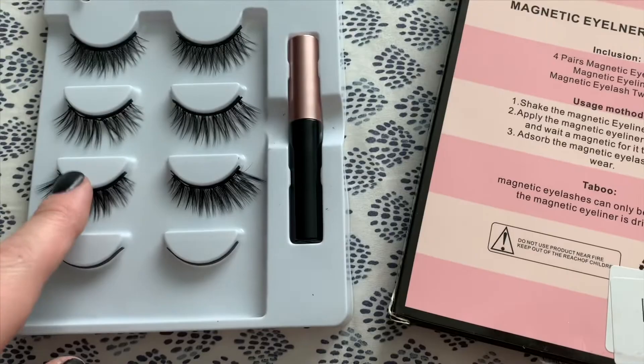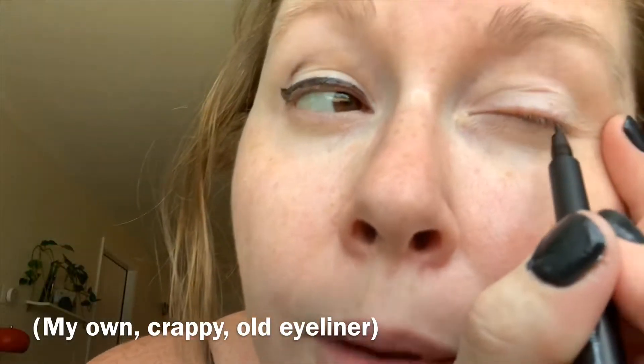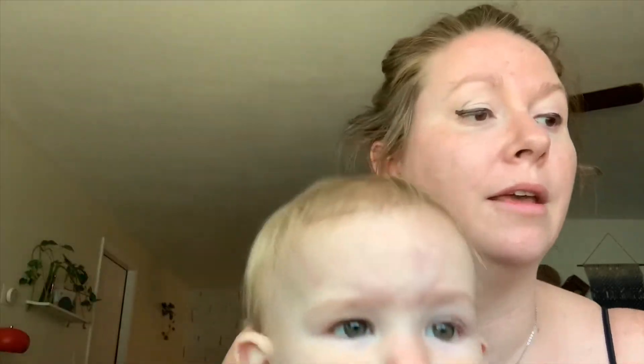Some reviews I've seen suggest people use their own eyeliner first — I suck at this obviously. I have a little daughter tugging at me. People put their own eyeliner on first, so that's what I'm going to do. I did a patch test on my arm yesterday with the magnetic liner just to make sure I'm not allergic or anything — that's always a good idea.